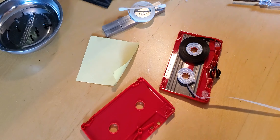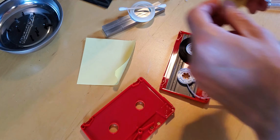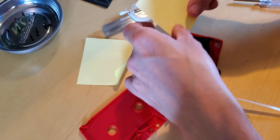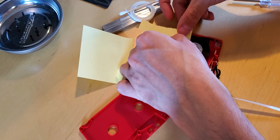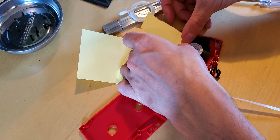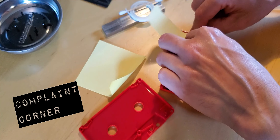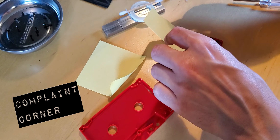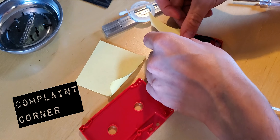One thing you'll want to do — the magnetic spool and leader can fly about, which is annoying. A good trick is to put a Post-it note over the tapes to keep them in place. I'm going to tear this in half so it's not in my way too much. Though I have bought the cheapest dollar store Post-it notes, and they have basically no adhesive quality — which is the one thing they're supposed to do. Unbelievable.